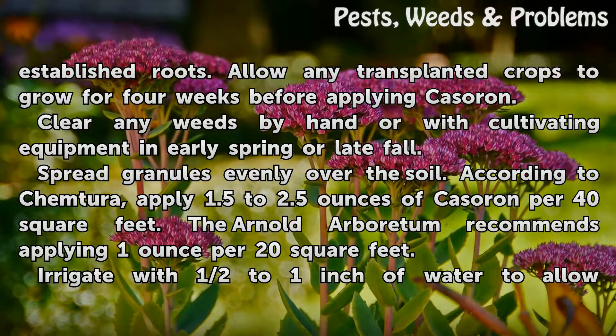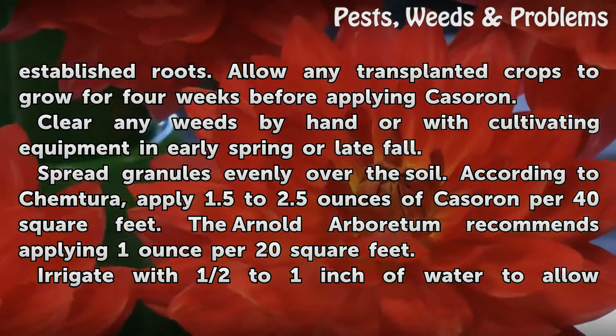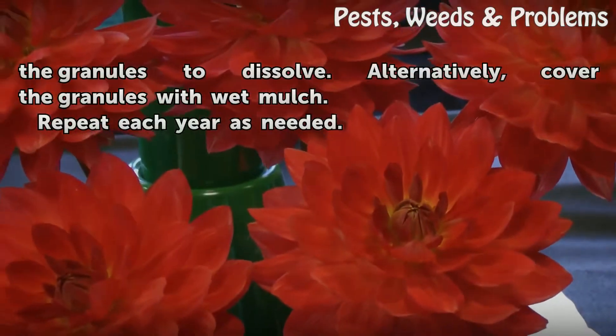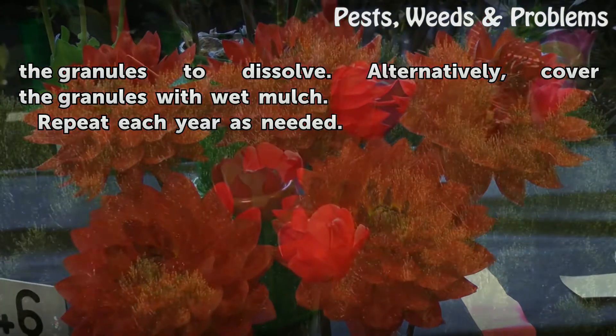According to Chemtira, apply 1.5 to 2.5 ounces of Cassoron per 40 square feet. The Arnold Arboretum recommends applying 1 oz per 20 square feet. Irrigate with half to 1 inch of water to allow the granules to dissolve. Alternatively, cover the granules with wet mulch. Repeat each year as needed.